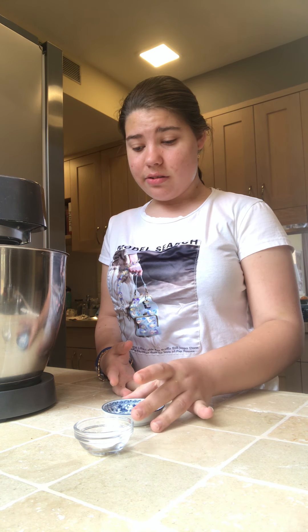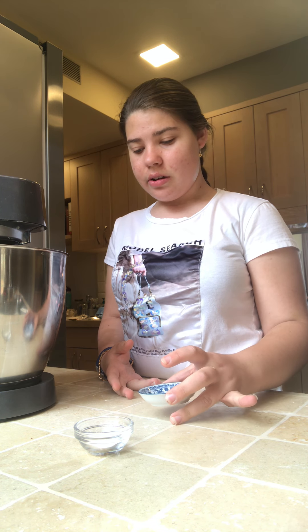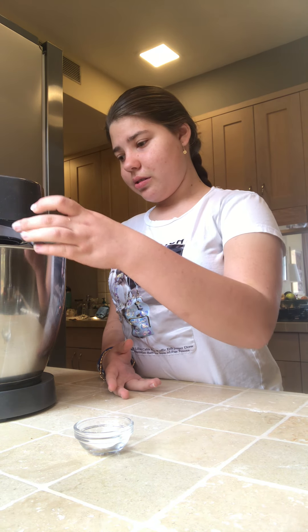We have two more ingredients. The first one is butter. This is a mix.